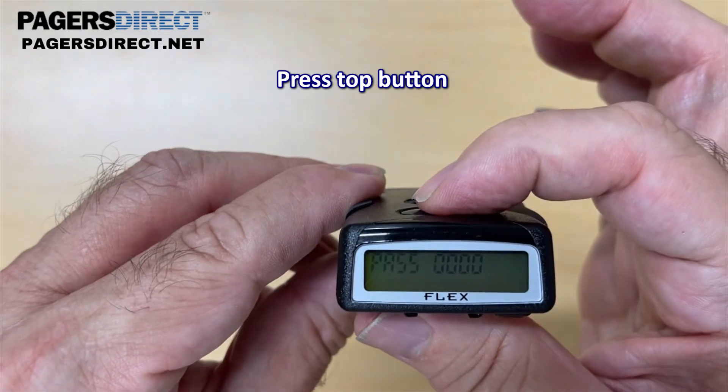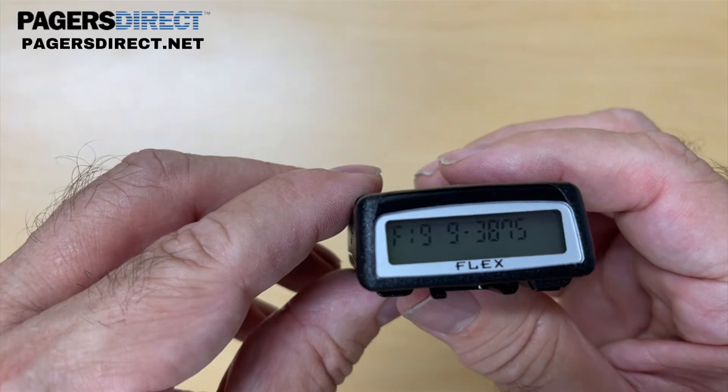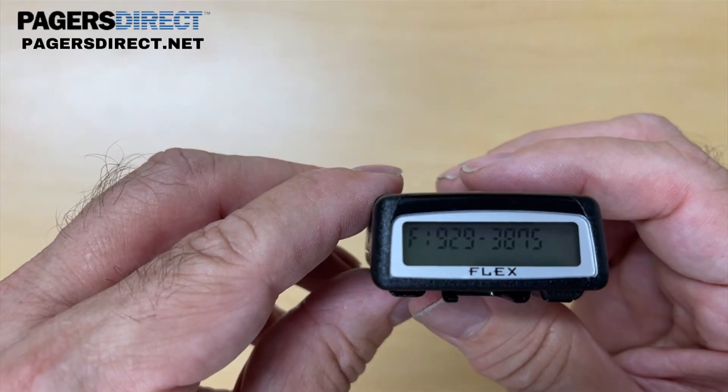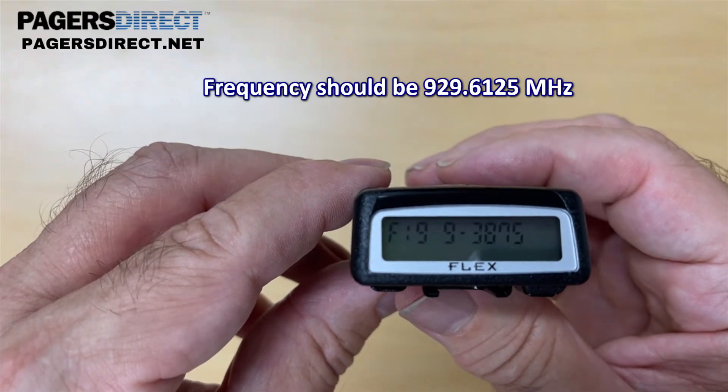Then you hit the top button and that'll bring up the frequency that's currently programmed. Right now this pager is on 929.3875. I need to change it to 929.6125.